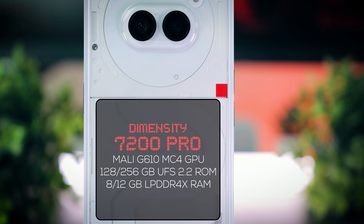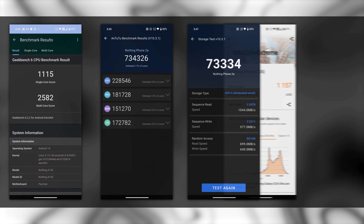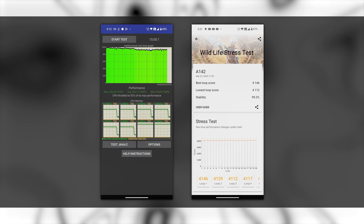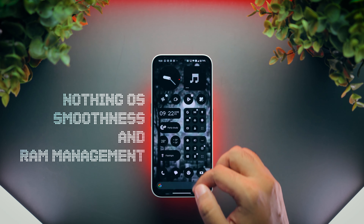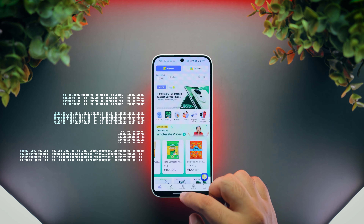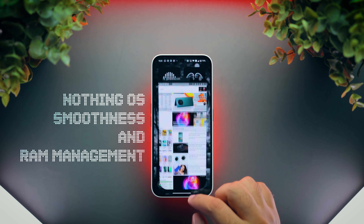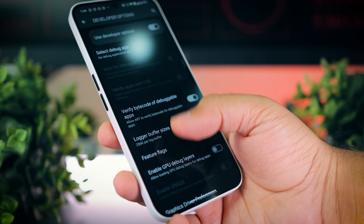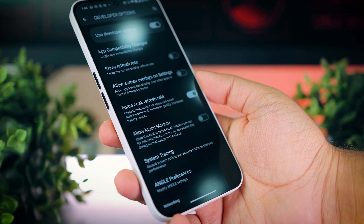Let's talk about the performance. This phone is powered by the Dimensity 7200 Pro, which is a very efficient chip. It's not the most powerful chip in its price range, but for most people, it's more than adequate. The sustained performance scores are especially noteworthy, as there is pretty much no reduction in performance even during longer gaming sessions. This level of performance translates to very good day-to-day performance, with good RAM management and very few lags and stutters. The only time I notice some stutters is when apps are getting updated in the background, or when I start using the phone after waking it up from deep sleep. One pro tip to get the smoothest experience is to enable force peak refresh rate from the developer options. This will consume more battery, but the phone will feel extremely smooth. This phone would have felt even smoother if they had used UFS 3.1 type storage, but the UFS 2.2 type storage used here isn't too bad.